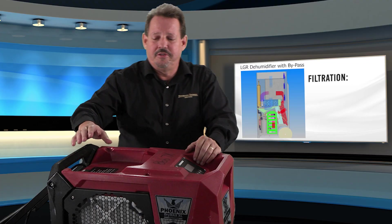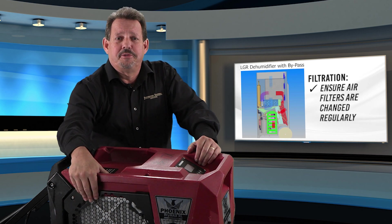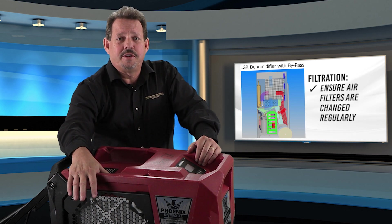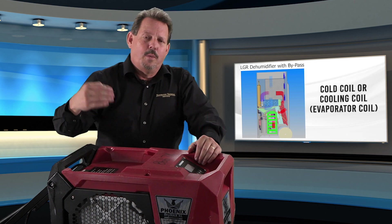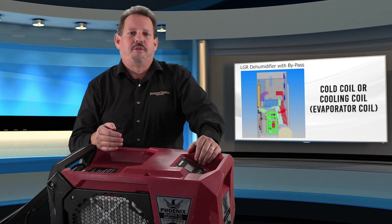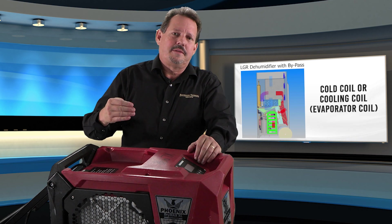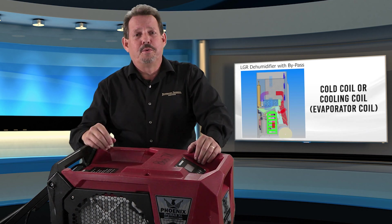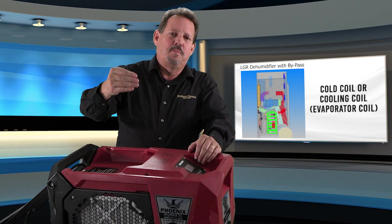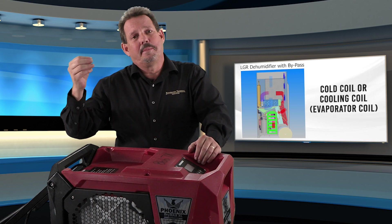The first thing to remember is filtration. Air is going to be entering through a filter. Always make sure that the filters are easy to change and are changed repeatedly so that we have a nice, clean dehumidifier inside. Once it passes the filter, it is going to hit what we call the cold coil or the cooling coil. In our new refrigerant dehumidifiers, these high-temp LGRs are designed with a few pre-cooling systems or an adjustable fan speed to regulate things.